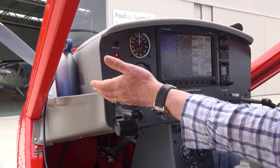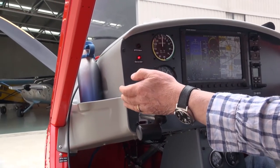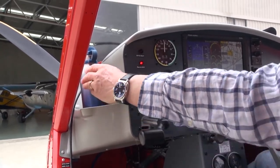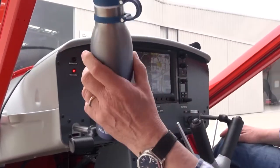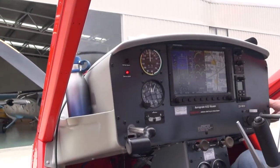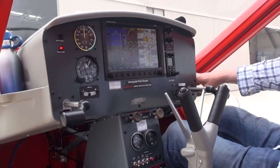Over on the left side of the panel, and indeed on the right side here, they've changed the shape of the pocket on the side of the panel slightly to accommodate a bottle of water — strictly speaking, no alcohol of course — and the same on the right-hand side of the panel here.